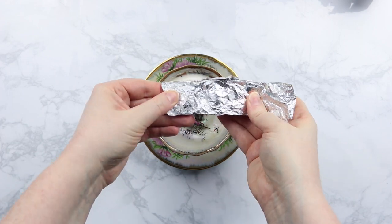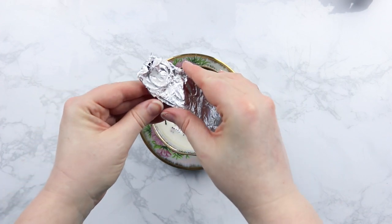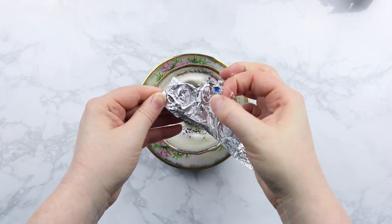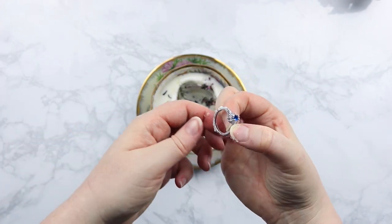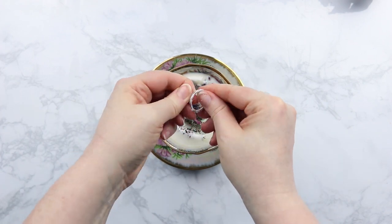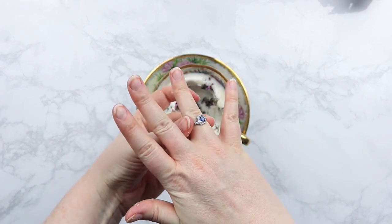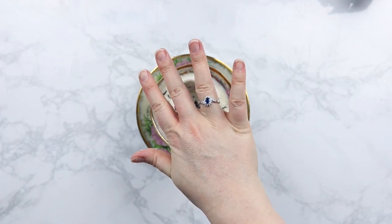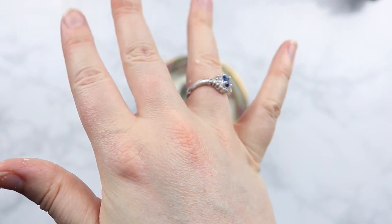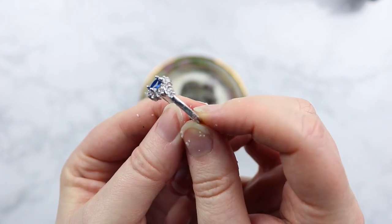I also recommend waiting for everything to cool down, otherwise you will burn yourself — so be careful. Then just unwrap the foil and you can see your engagement ring. My foil did break a little bit so there was a little wax in there, so just make sure your ring is fully covered before covering it with wax. The wax is easy to pick off and it works just fine, but be careful when wrapping your ring. This makes for a perfect gift — anyone who receives it is going to be super excited to find a ring inside that they can actually wear.